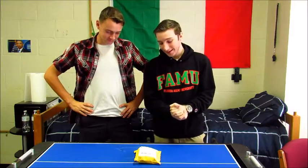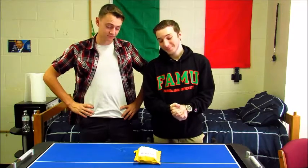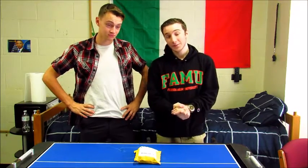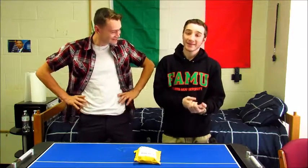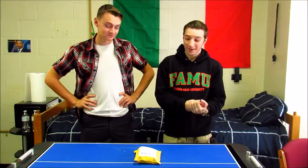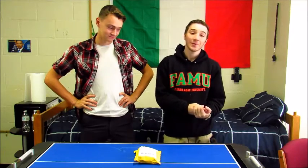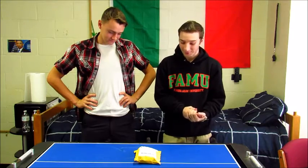It is a laser. We got it for $12.50 on eBay — $12.50 on eBay. Based on what I've heard and what I've seen, it's going to be cool.